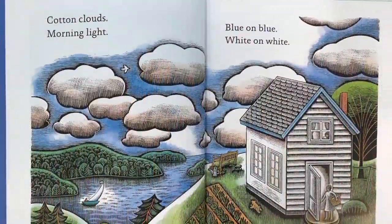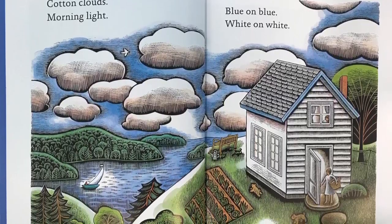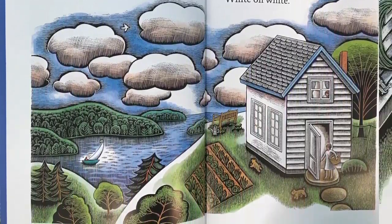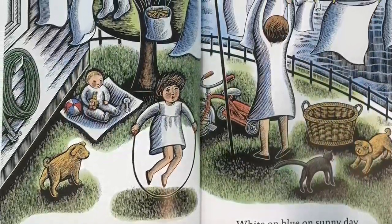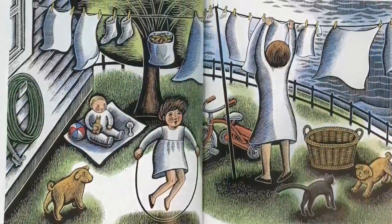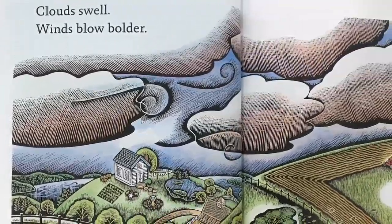Cotton clouds, morning light, blue on blue, white on white. Singing, swinging outdoor play, white on blue on sunny day.